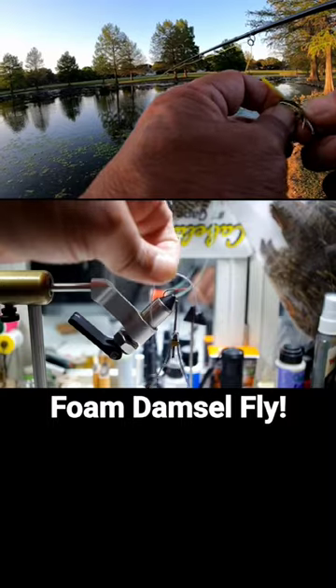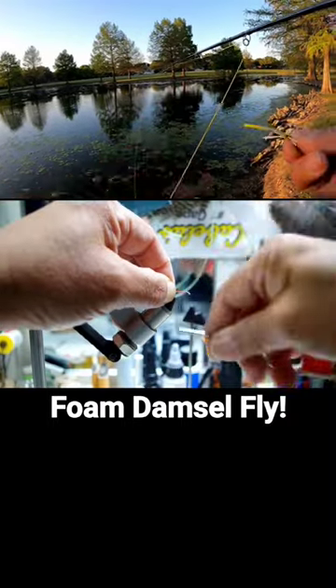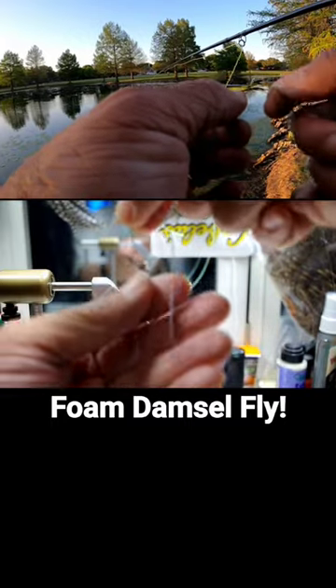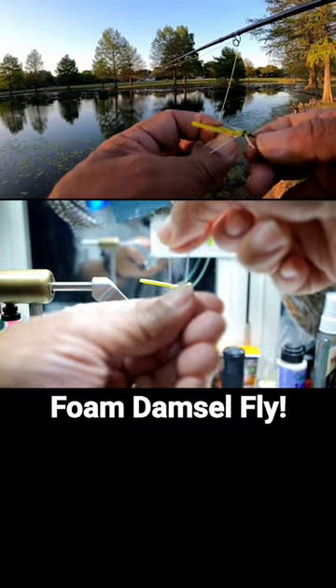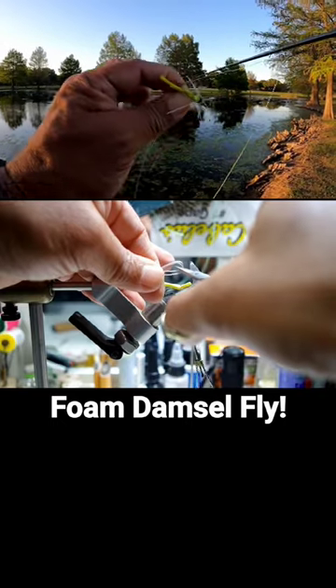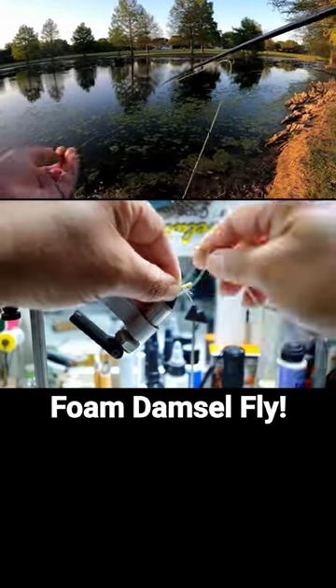I used to add a little chenille on the bottom, right on the hook body portion of it. And then I found out, they don't care — they're still hitting it. So it's a quick tie and I can definitely catch fish with it.